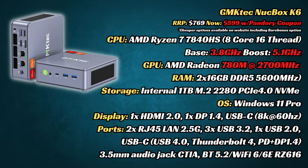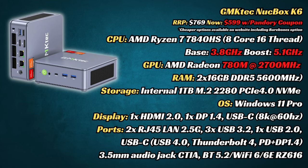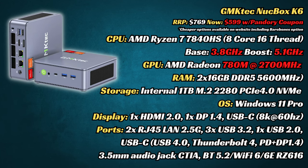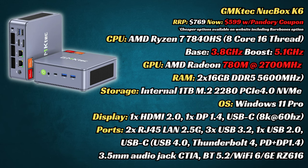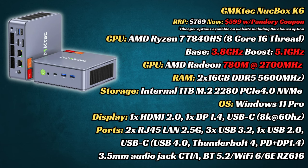So let's check out the specs. We have the Ryzen 7840HS, which has the same 8 cores and 16 threads as the 7940HS. It even has the same Radeon GPU, but with slightly lower clocks. On this model we also have 32GB memory and 1TB NVMe. Windows 11 Pro is pre-installed ready to go, and with these display ports, a triple monitor setup is possible.